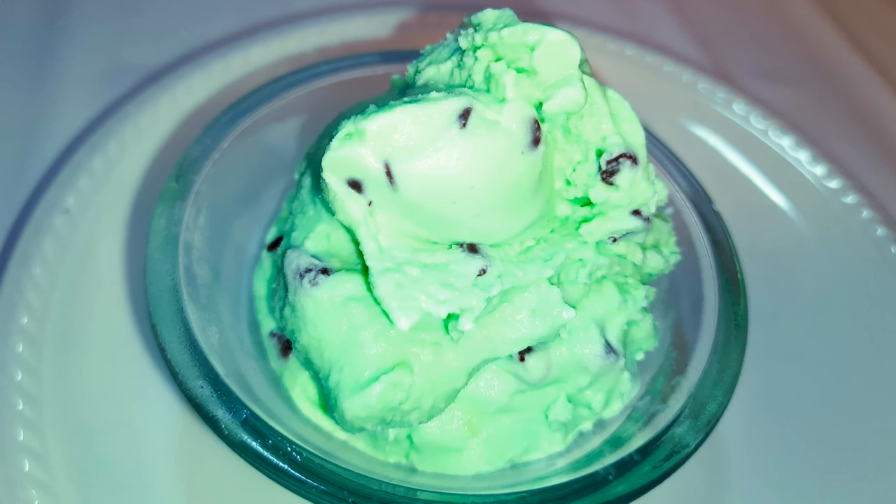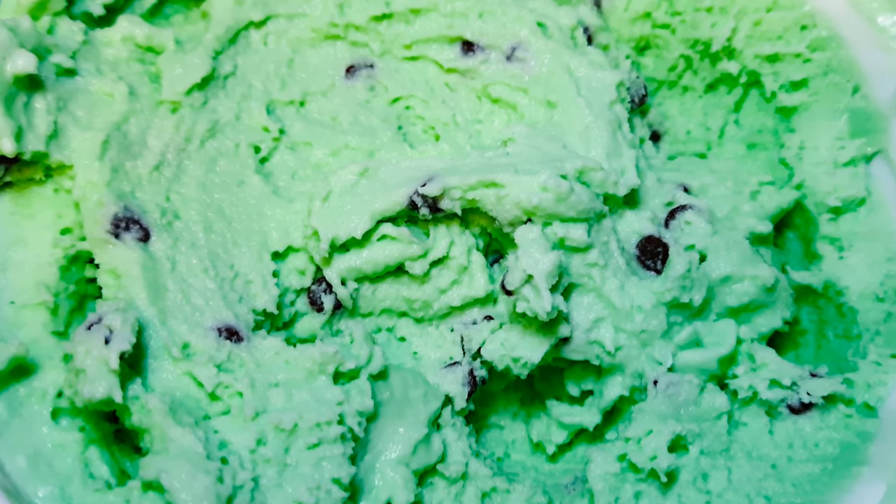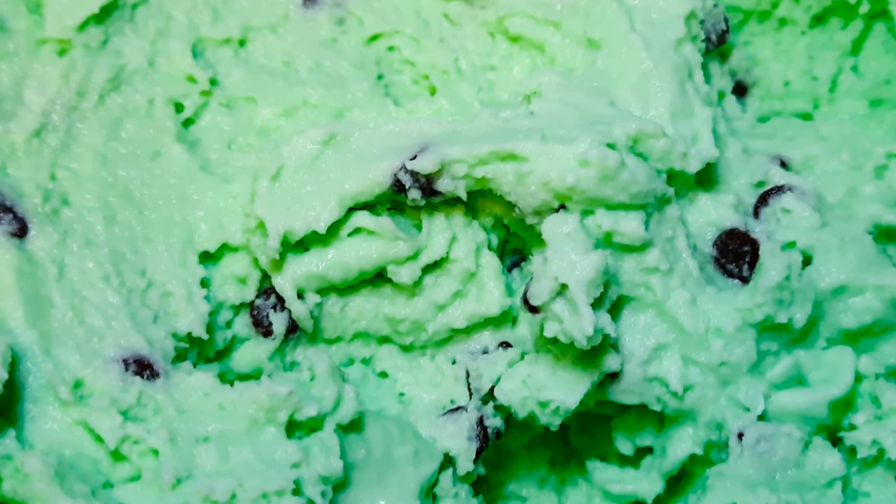Ladies and gentlemen, you are invited! This is my latest favorite ice cream flavor. I prefer to do this at home because I can regulate what I put in, especially the amount of sugar. I hope you enjoyed this and will give it a try — let me know how it comes out. If you haven't subscribed, please hit the subscribe button, leave a thumbs up, and share this with family and friends. Until next time, bye bye!